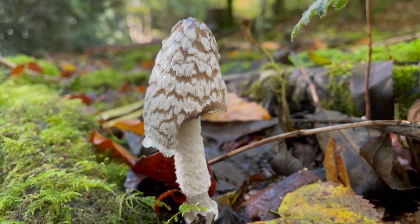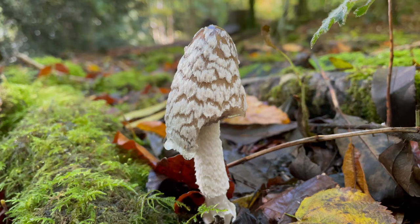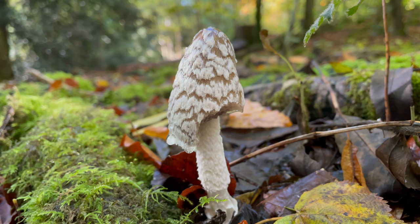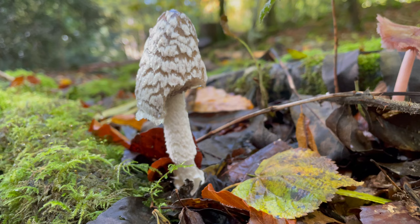This is a magpie ink cap. Magpie ink caps grow in beech woodland — you can't really mistake them for anything else as they've got a very distinct white and black cap. Unlike the shaggy ink cap, they shouldn't be consumed as they are poisonous. As they mature the cap will open up, the gills will turn black, and the whole mushroom will basically melt into a black liquid which you can use as an ink.